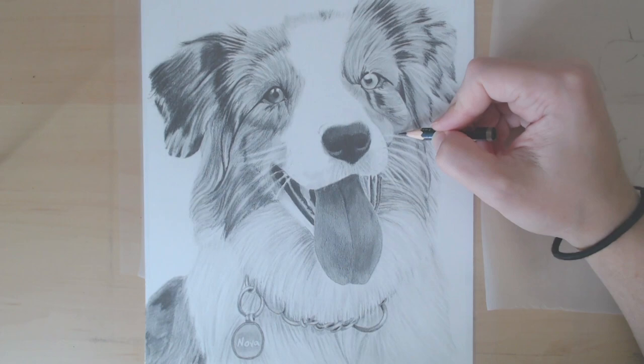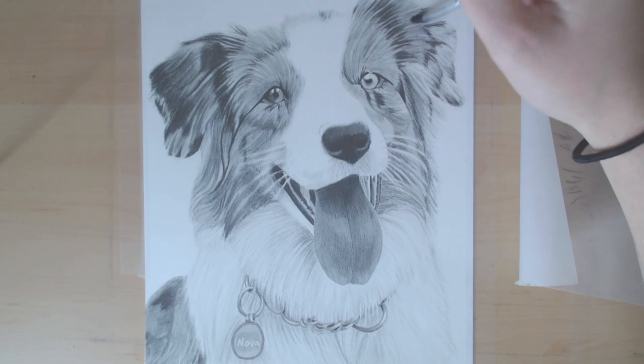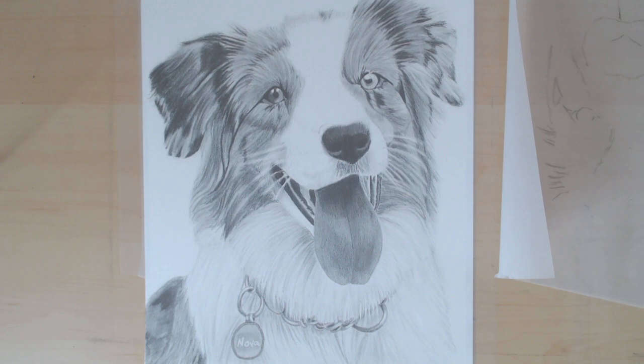So to show you guys how I draw white fur, I'm using this drawing that I did of Nova, who is an Australian Shepherd. Her neck and chest area is pretty much all white, so I wanted to use this section to show you how I did it and how you can apply this to your own drawings.